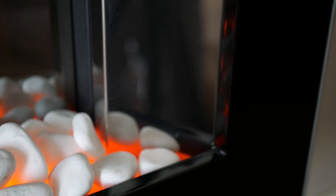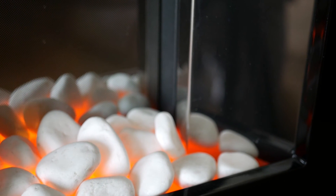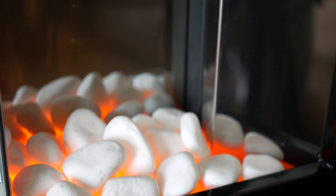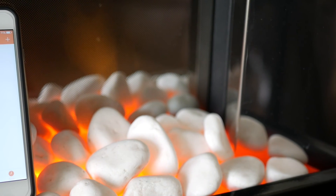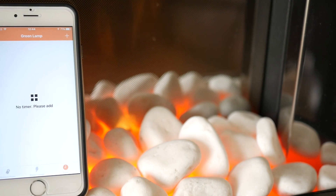You can also add a timer. For example, you could use this with a microwave — if you go out and come home at 5 o'clock and want your food heated up, you can tell the microwave to turn on before you get home. As soon as you get home from work, your meal will be cooked and you won't have to touch anything. It will do it automatically from the programmable chip inside the smart socket.